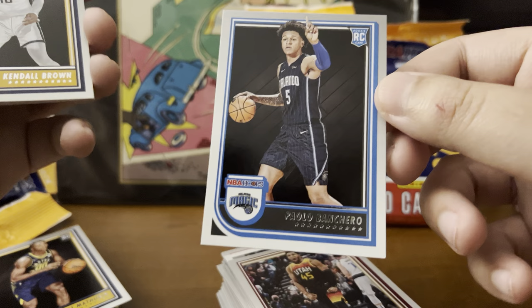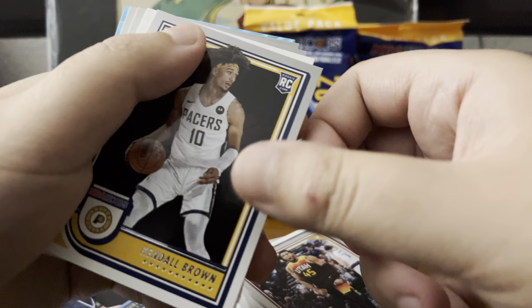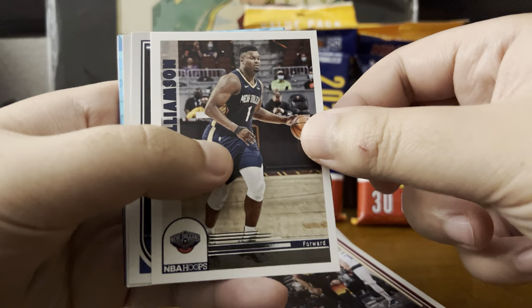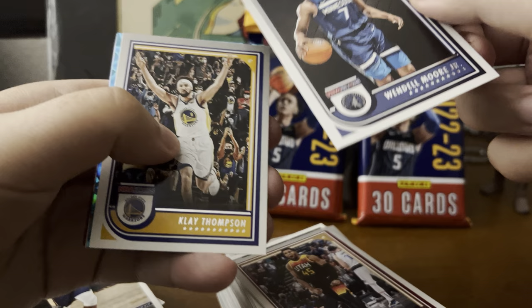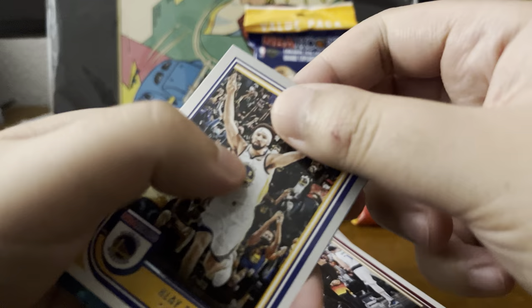Most of these rookie cards are going for between $30 and $50. I've been picking up a couple each time while ripping packs. His variants are pretty expensive too — around $35 to $50. Kendall Brown rookie. Zion Williamson — not too bad, might keep that. Wendell Moore Jr. for a rookie card.